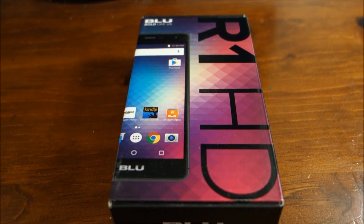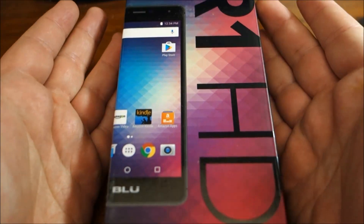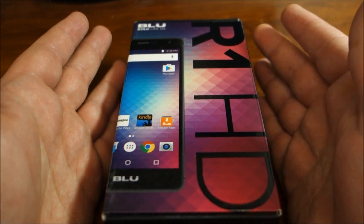Hello and welcome to another AIC Productions video. Today I'm going to be doing an unboxing of the Blue R1 HD.